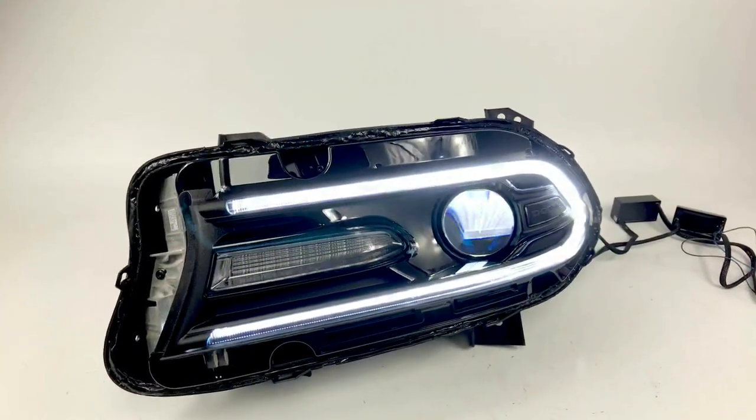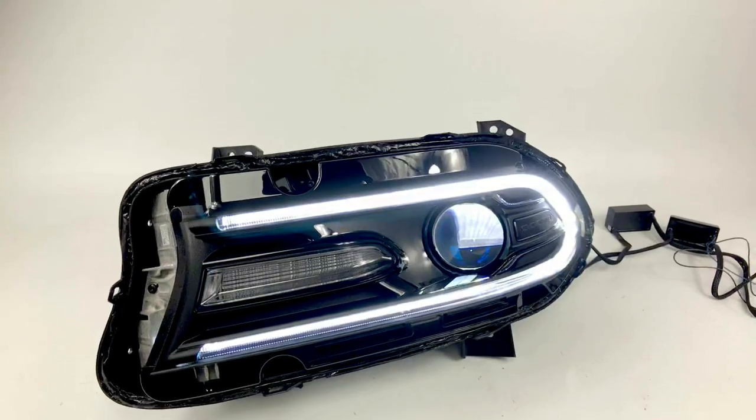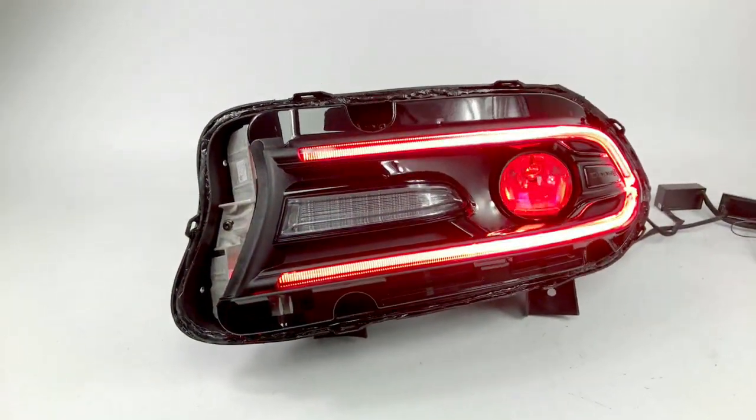The Demon Eye can be on a separate channel, and this is RGBW, so it's color changing. You can switch the channel so you can see every single color.